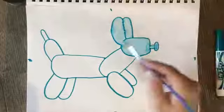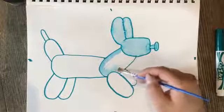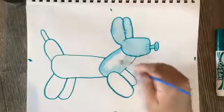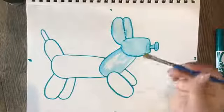So my paintbrush — I haven't dipped it in water yet, but it's still pretty wet. I'm going to go around the entire balloon animal and pull that color out of those lines. Looks like my brush is starting to dry out, so I'm going to get just a little bit more water on it.